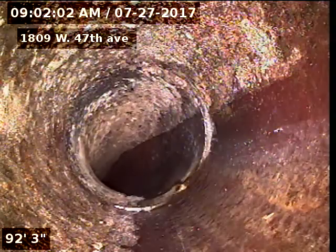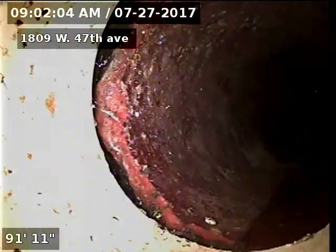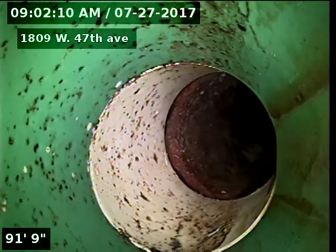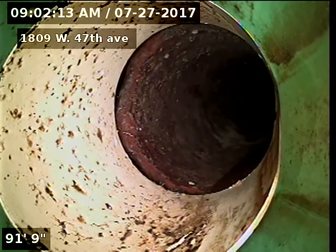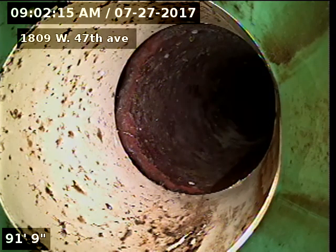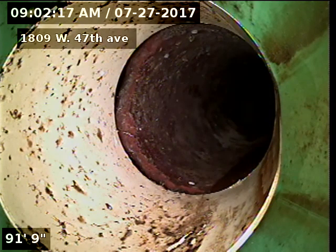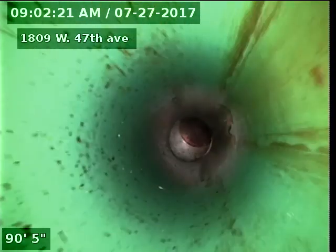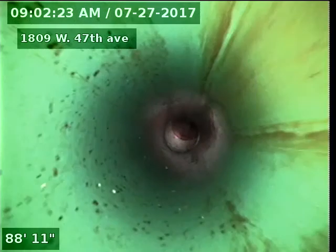It looks like the line is original clay tile at the tap, and then we go on to SDR 35 here at 91 feet. A portion of this has been redone.